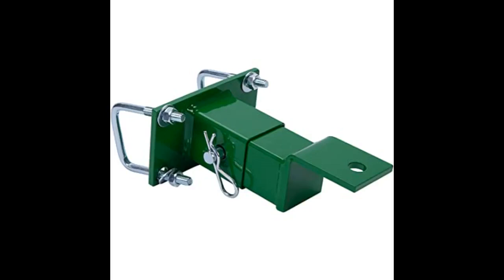I used this hitch on my Z225 to pull a 7P John Deere dump trailer. Works awesome.